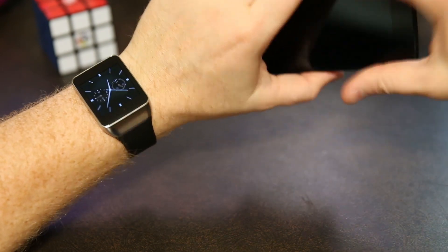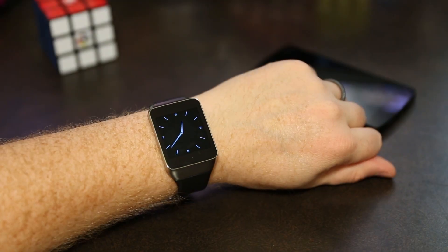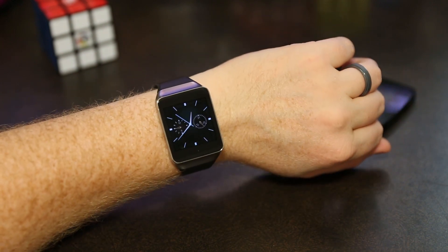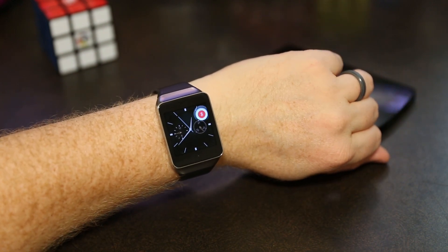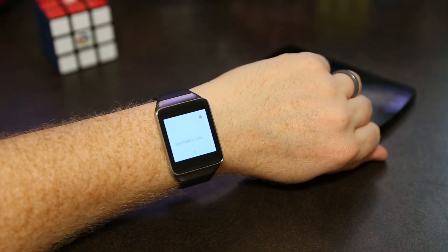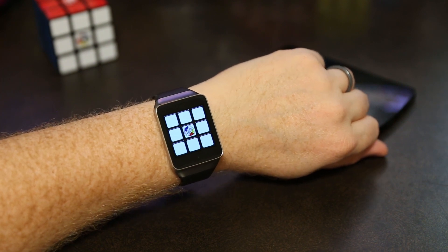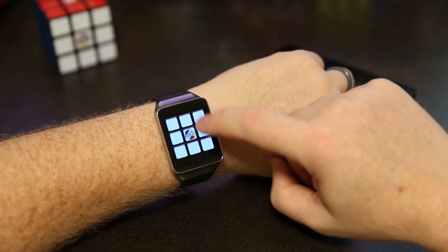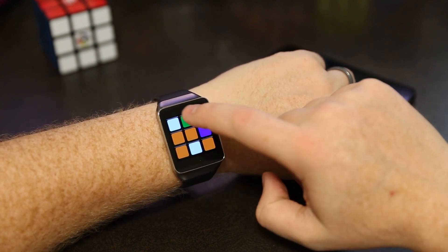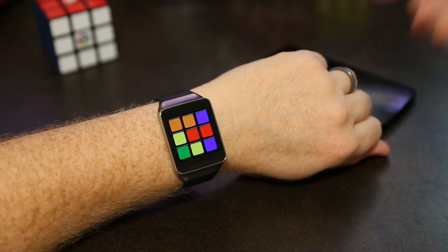Let me show you guys how it works — first on the watch and then on the phone. Here's how the app works on an Android Wear device. All you have to do is look at your watch and say "OK Google, start Rubik's Cube" and it'll bring up the app. To use it, all you have to do is drag the layers and it turns the layers of the cube — you can do center layers or outer layers.